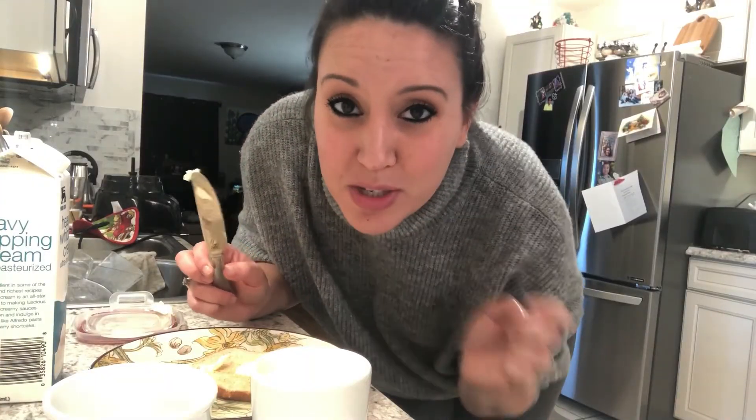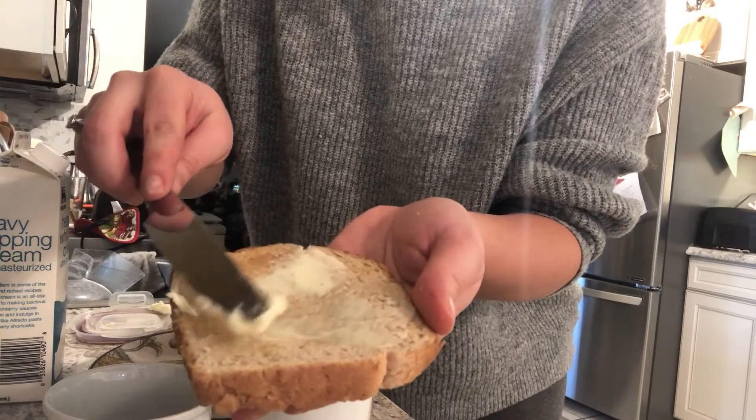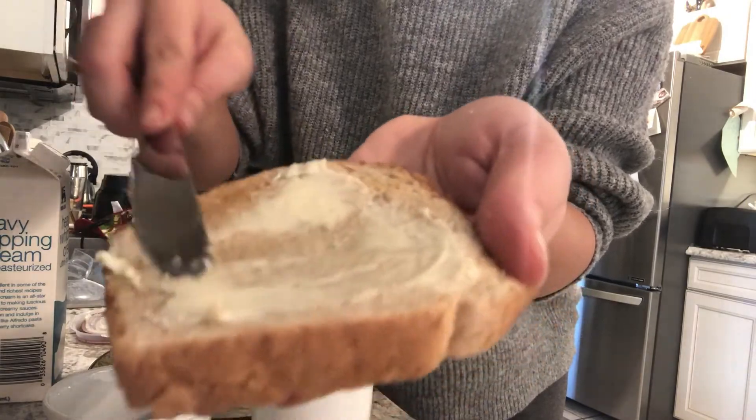I'd say this calls for toast. As always, thank you all so much for joining me, and I look forward to sharing more with you soon. Thank you.